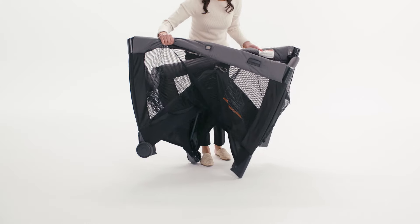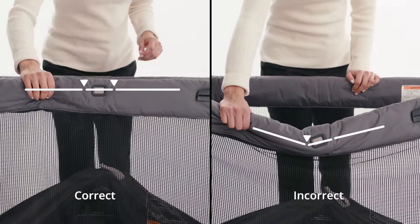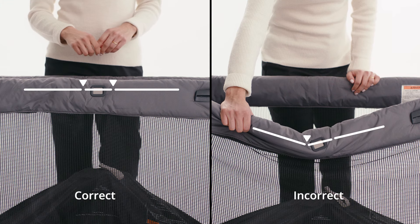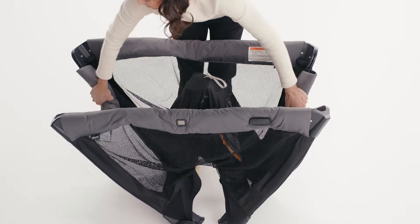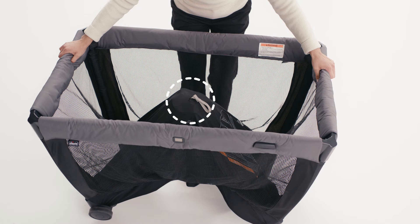Pull up on the top rail's center joint to lock them into place. Make sure that both sides of the center joint click into place so that the top rail stays open. Repeat for all four top rails. If the center hub is not pulled up during this process, the side rails will not be able to latch.